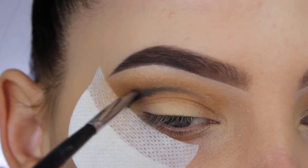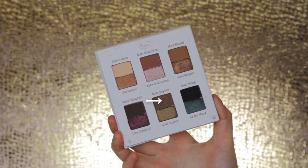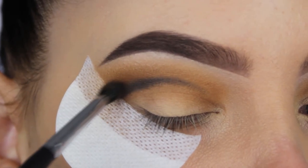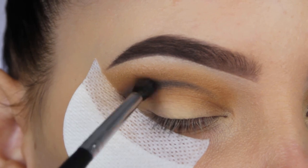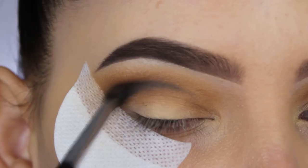When I'm done creating the black line, I'm going to use this dark brown shade to blend it out and create a sort of transition that goes from dark to light towards my eyebrow. For this I'm using a Morphe M506 brush, which is a very tiny blending brush and perfect for this step.